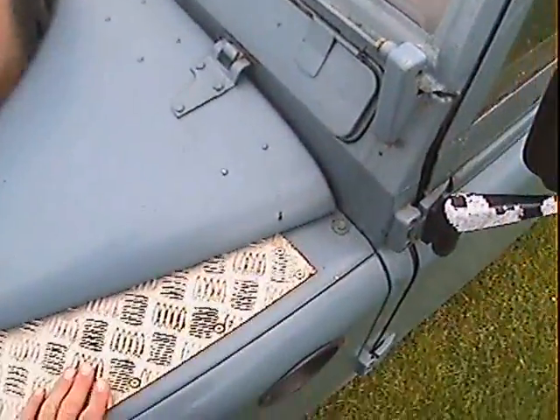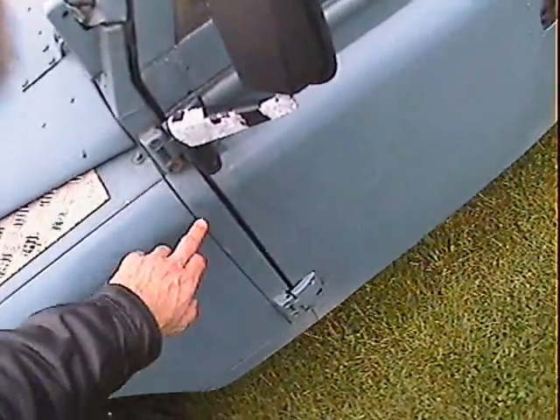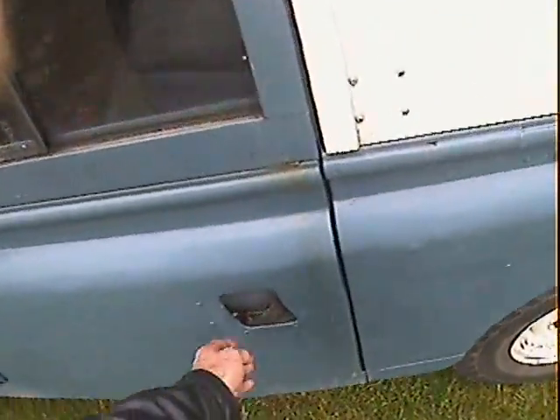Windscreen and scuttle panel on the nearside look very good, there's no nasties that I can see there, that all looks nice. There's a slight dent just there in the A post, but the nearside front door and things like that all look very good.